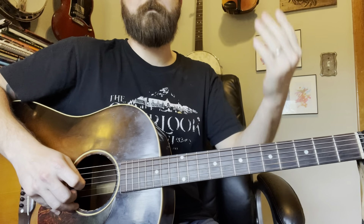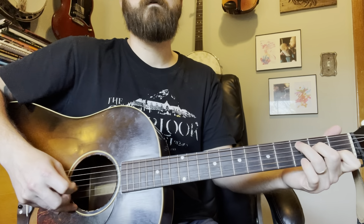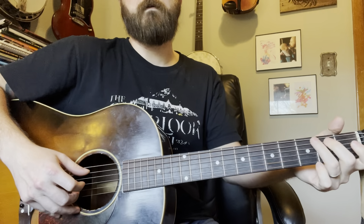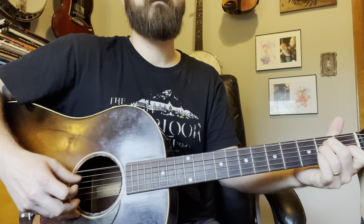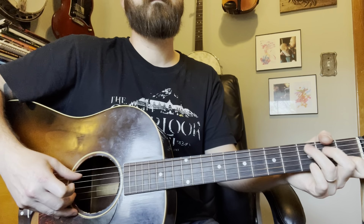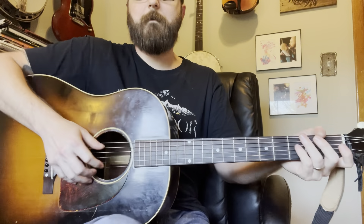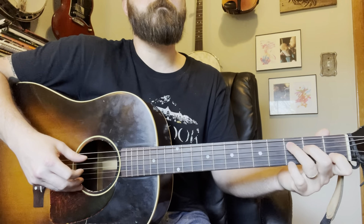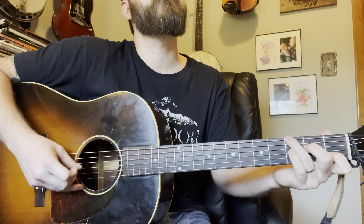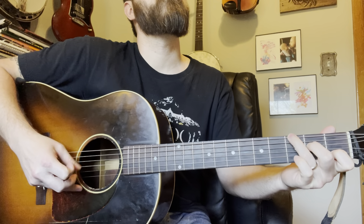The whole section sounds like this. That's the mulligan from the last line. All right — from the top I'll take the whole song and we'll wrap this thing up. There wouldn't be a playthrough if I didn't just screw the whole thing up.